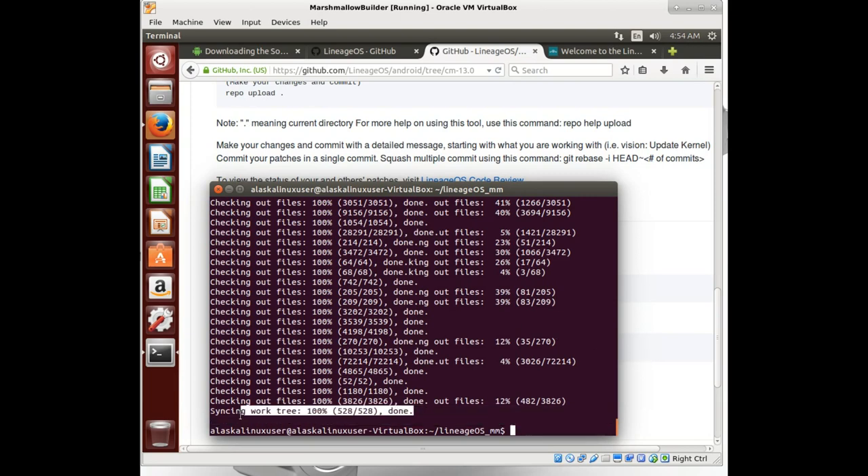Okay, so you can see we've synchronized our source and we are ready to build. So we're going to be looking at some more advanced things here. We're going to be looking at building a device from scratch.